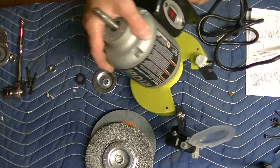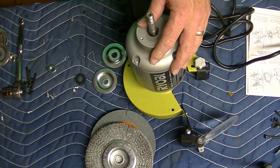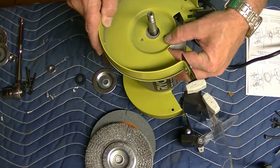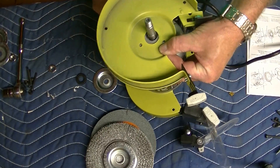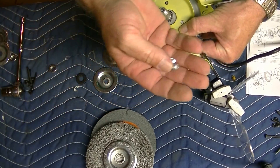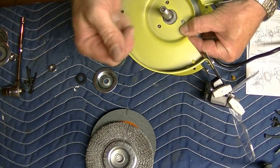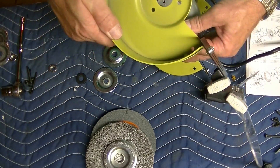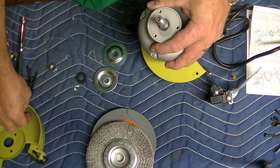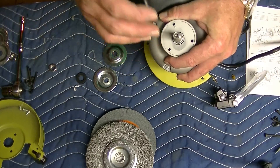On the other side, of course it had the same attachment, held down by three of these screws, which I took the liberty of taking off. You get the picture how that works. I did that because it's just easier to get the wheel on and off.